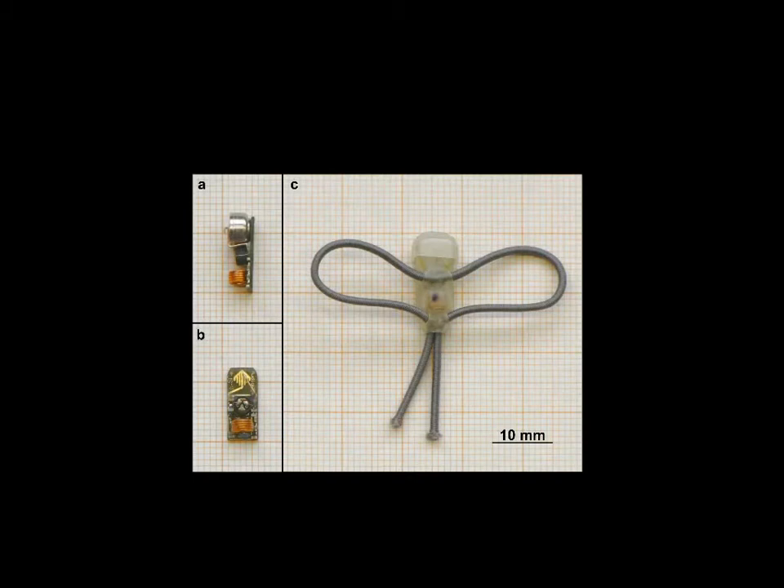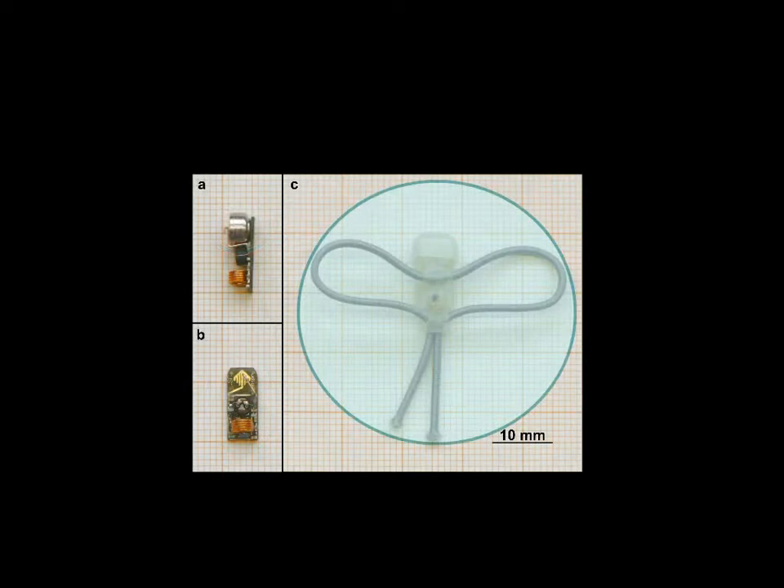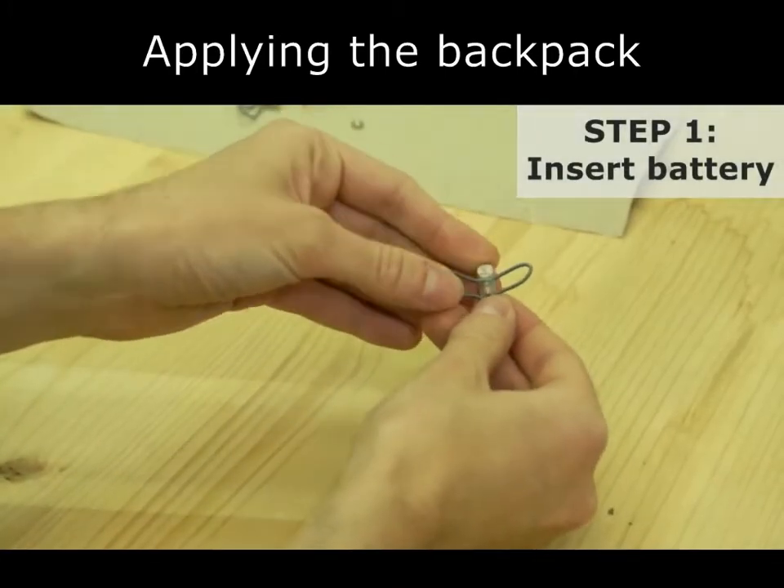This is the backpack. It consists of a radio transmitter, a battery, and a leg loop harness. Let's start with a short tutorial on how to apply the backpack. This usually takes about one minute.